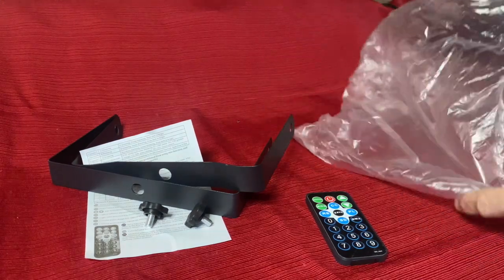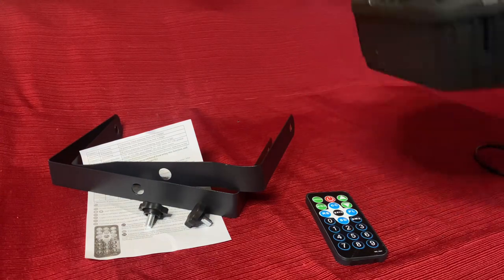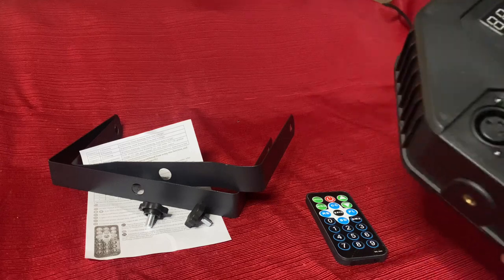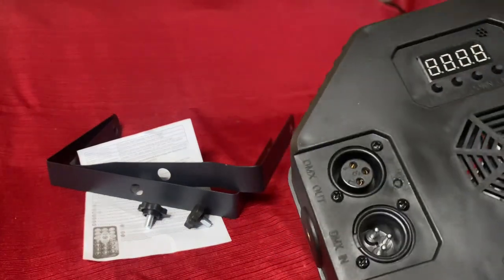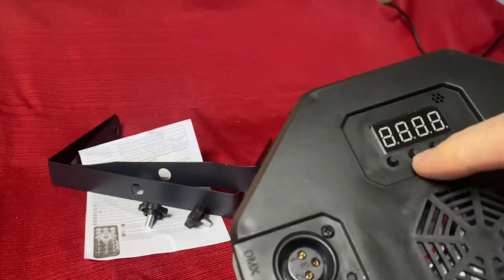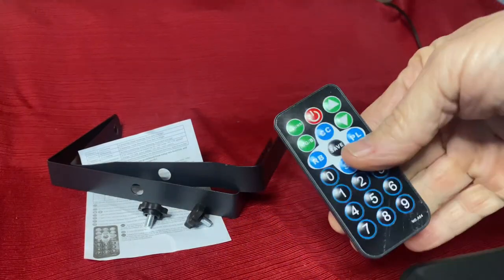Then you get the light. It's in a plastic bag. It's lightweight, plastic housing. So far, everything about it seems to function just fine. I tested all three of them. You have a digital display here so that you can menu through the different functions, or use the remote itself.